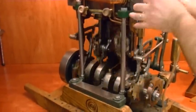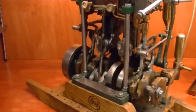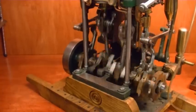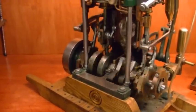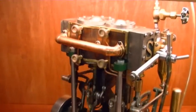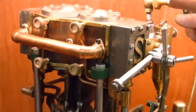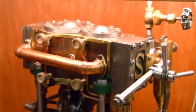This is beautiful. It's 20 pounds of pressure. Now these, because it's a compound, it would run smoother on steam. But this is pretty smooth.